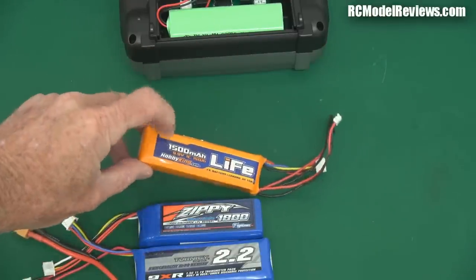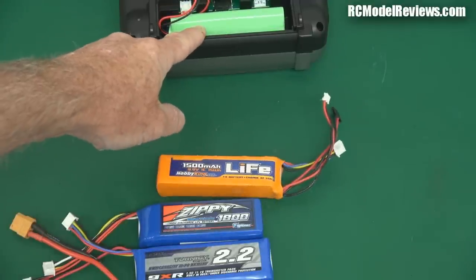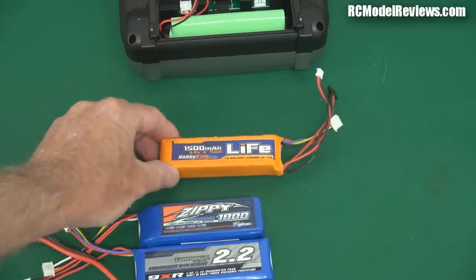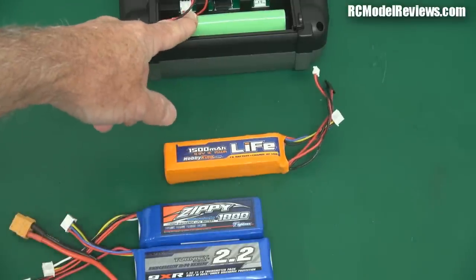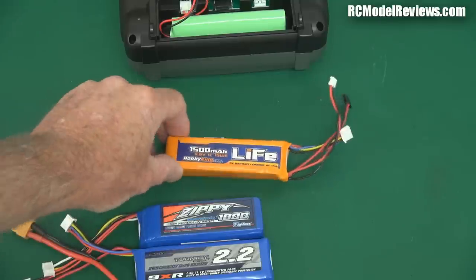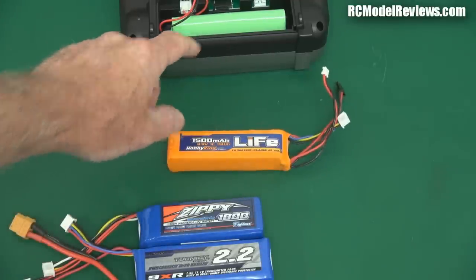They are a three cell LiFe which makes them 9.9 volts — the original is 7.2 volts, so it's a little bit more voltage, but it doesn't really matter. The Tyrannus can handle that no problem at all. It is nearly twice the capacity of the standard Tyrannus battery, and in fact it's actually more than that because it's a higher voltage as well — you're getting over twice the capacity.